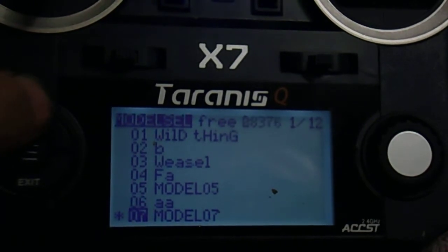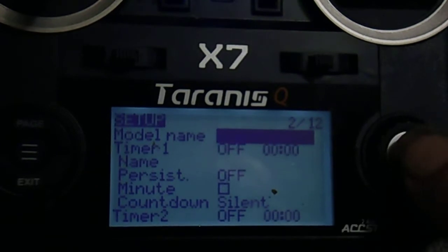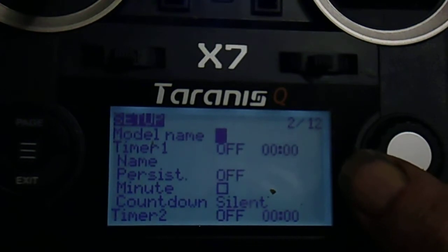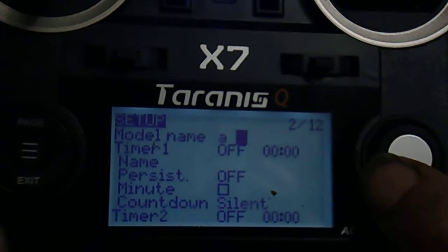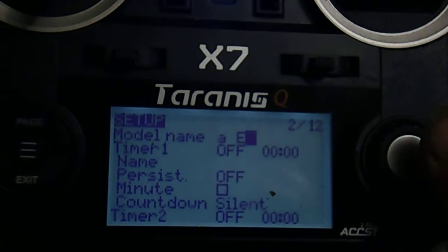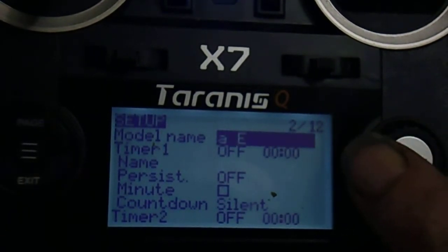Now push the page button — that takes you into the setup. Enter the name field by pushing the centre of the scroll button and type the name. Long push for capitals. Exit using the bottom left button.